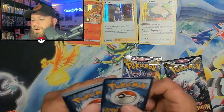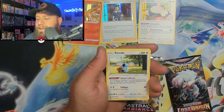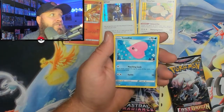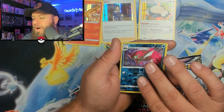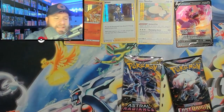Another code card for you guys at home. Psychic Energy, Carbink, Comfey, Thorton, Phantump, Sudowoodo, Electrike, Luvdisc, Gligar, Hisuian Basculin, followed up with a Drapion V — first V card of the day.